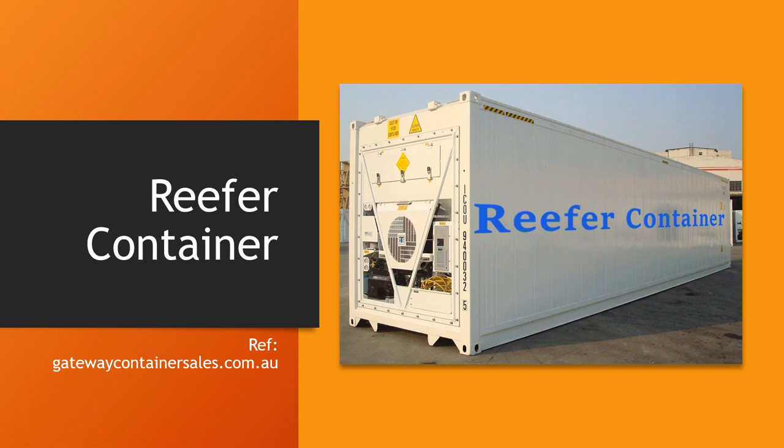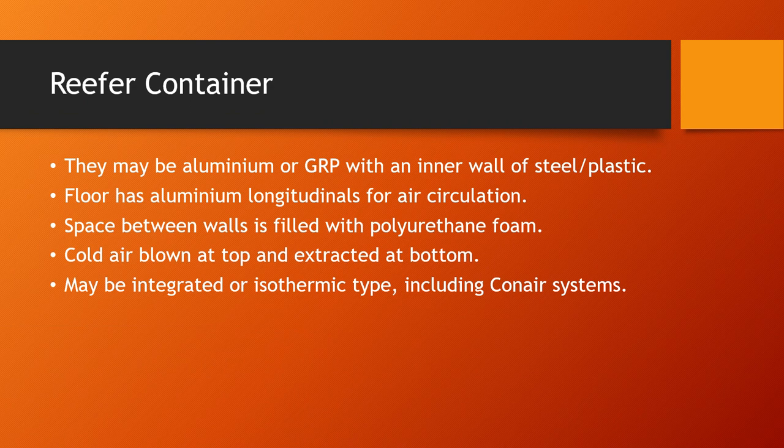The refrigeration unit is normally towards the aft of the container. Reefer containers may be made of aluminum or glass reinforced plastic (GRP), which is the same material that lifeboats are made of, with an inner wall of steel and plastic. The floor will normally have aluminum longitudinals for air circulation, and the space between the walls is filled with polyurethane foam for insulation. Cold air is normally blown at the top and extracted from the bottom. The container itself may be integrated or isothermic type, which includes the conair systems.